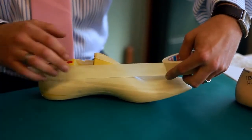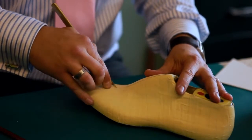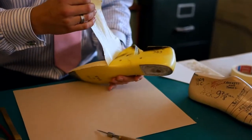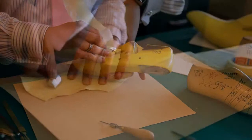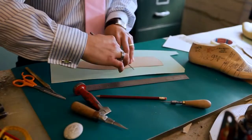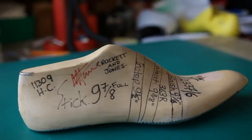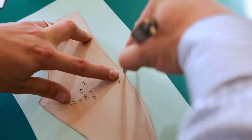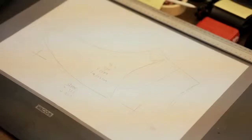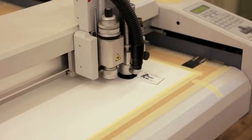The first stage of production is pattern cutting, which enables a shoe to be produced from its original design. The pattern is prepared for the last, the wooden form around which the shoes are constructed and gives them their shape and fitting. New designs are prototyped, tested and adjusted for fit several times before the bulk production can begin.